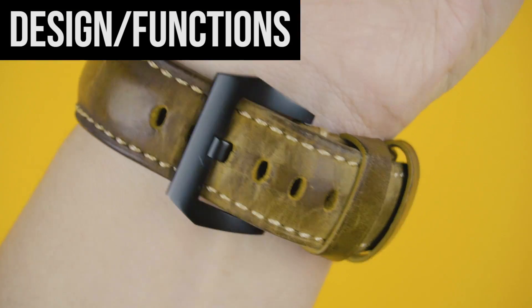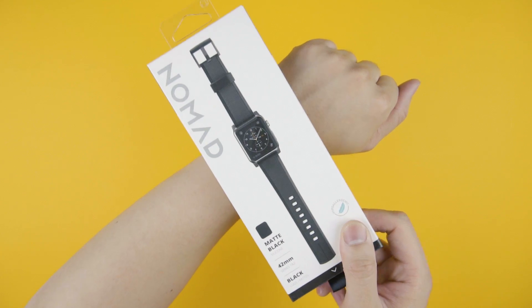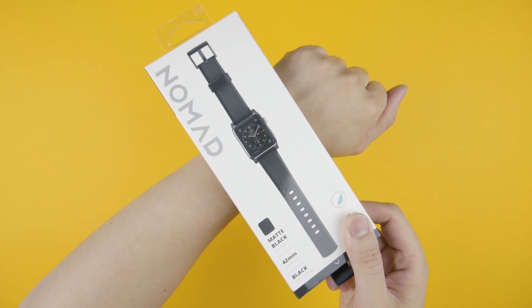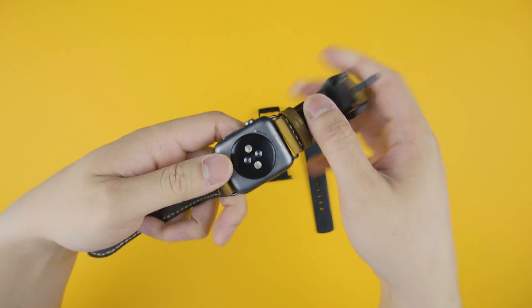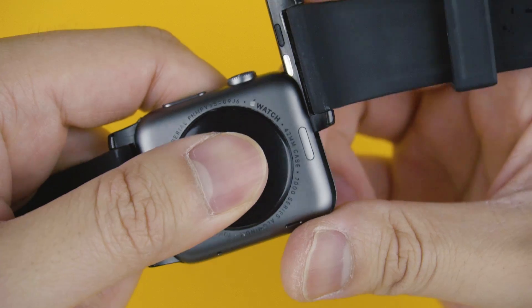I previously reviewed the Nomad leather strap, which was a solid piece of leather that I loved, but it had its limitations — which is why this, the vulcanized silicone strap, has replaced it ever since. Installing is no different than any other strap: click, slide, swoosh and boop.